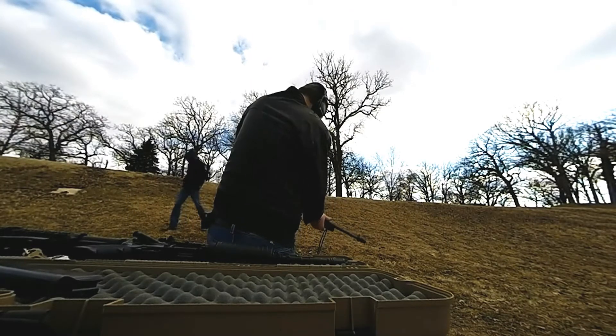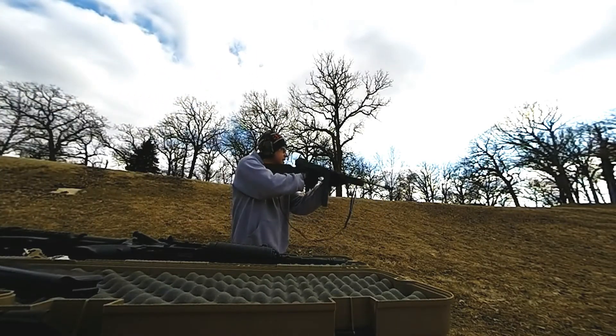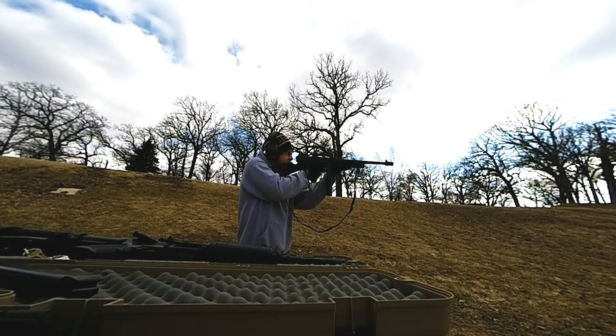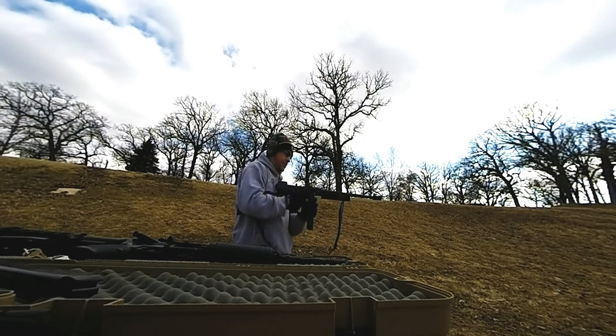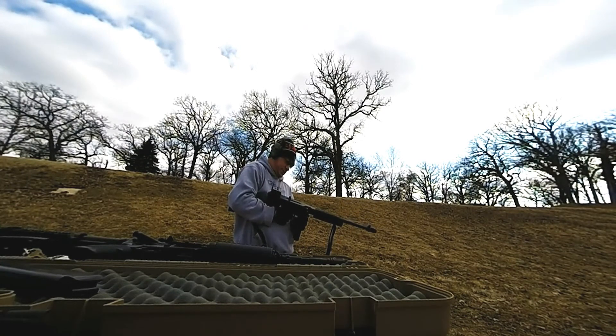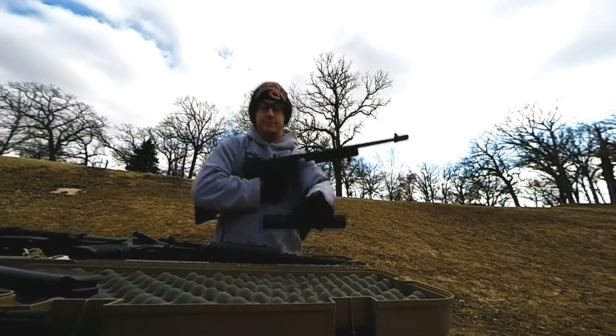Barrel down. Last one? What should I hit? Go ahead — it doesn't matter, we're not getting the target anyway. Pick up the brass, pick up the brass. Go ahead, do the brass.